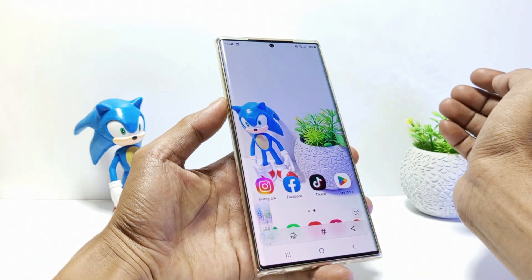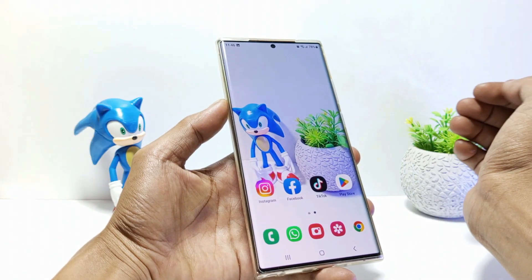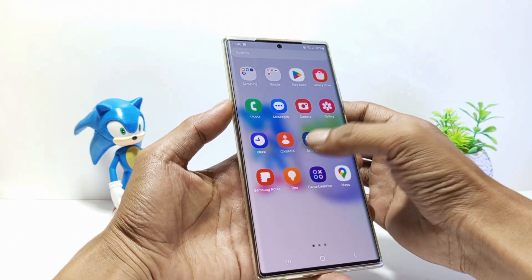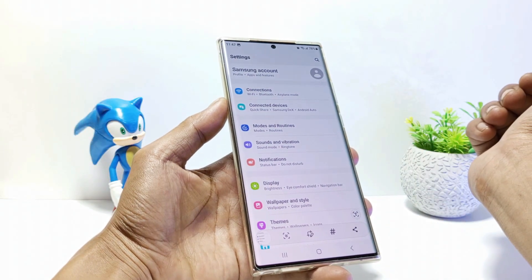The second way to take a screenshot: you can swipe your Samsung S23 screen like this. So whichever screen it is, when you swipe on the screen like this, the screen will be screenshot.